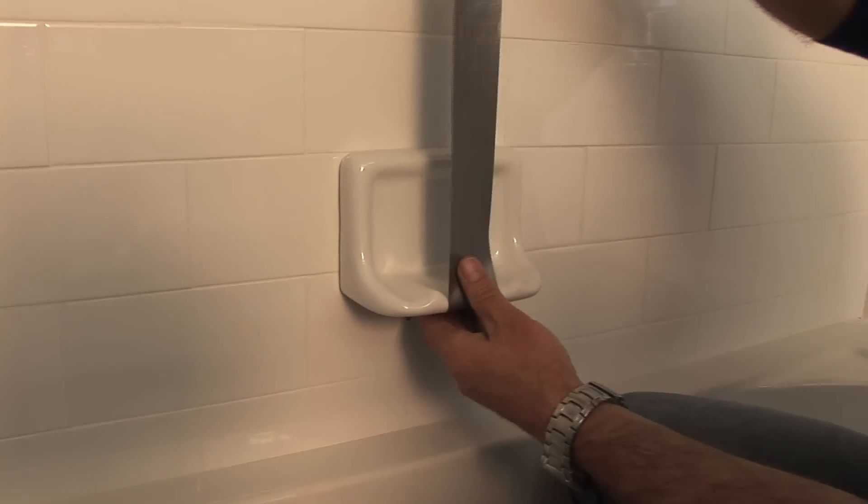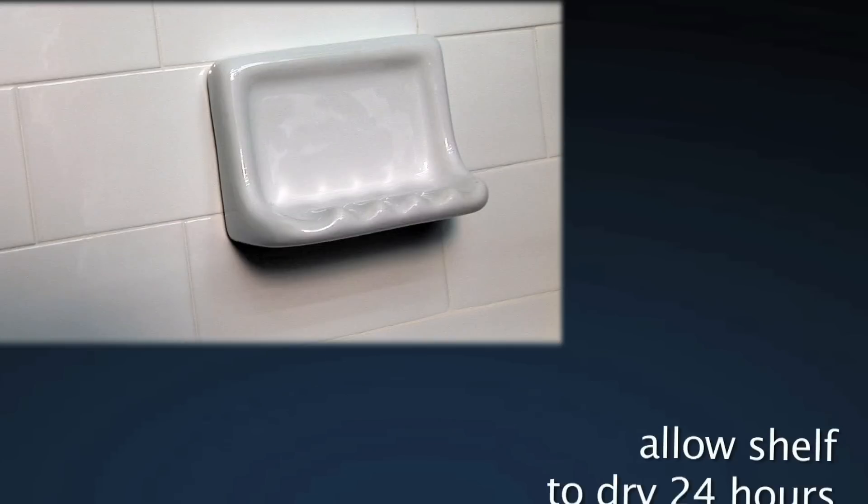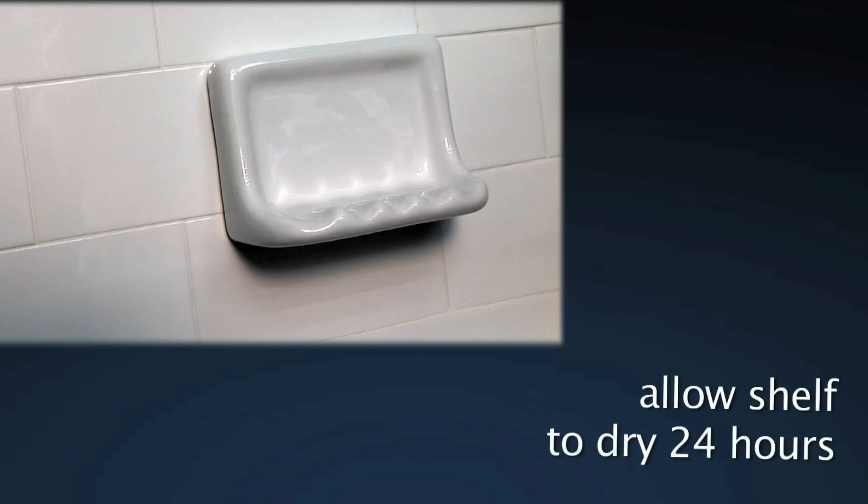Secure the shelf in place with multiple pieces of duct tape. You will use the duct tape to hold the shelf in place while it dries. Allow the shelf to dry for 24 hours.